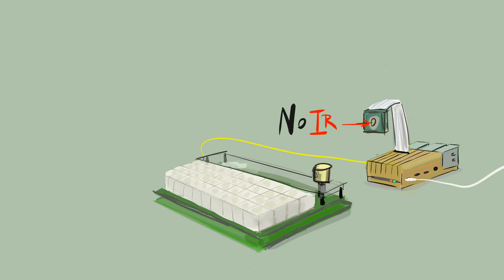Noir is what we're most interested in. Here's why. Noir is a slightly ironic name, because it refers to the fact that the sensor is naked and has no infrared filter, which actually means the sensor picks up lots of infrared light, compared to the other two camera modules, which both have infrared filters.